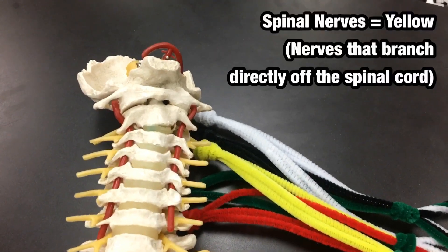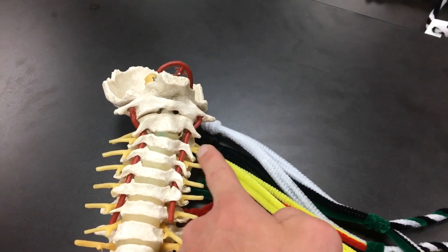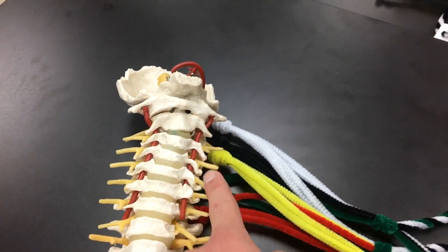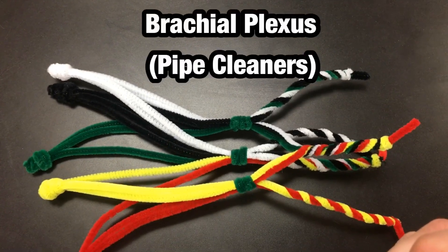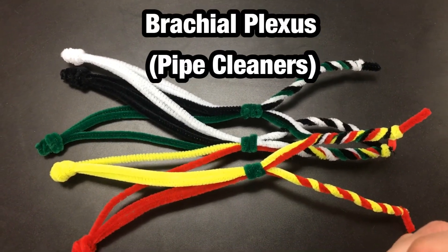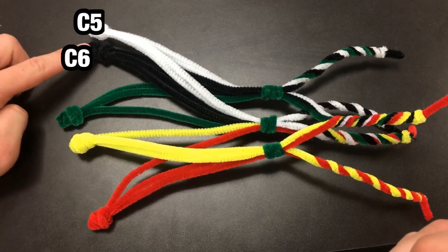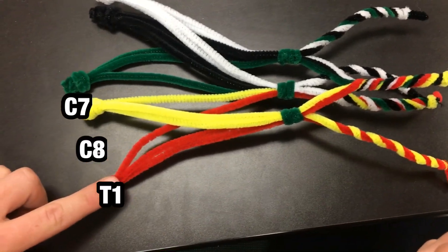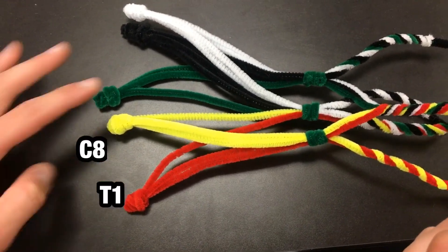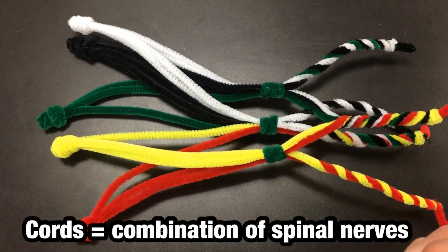Here we can see where the spinal nerve roots would come off of the spinal cord. Here we can see the brachial plexus made from pipe cleaners with C5, C6, C7, C8, and T1. Now those spinal nerve roots will travel out and eventually form three different cords.